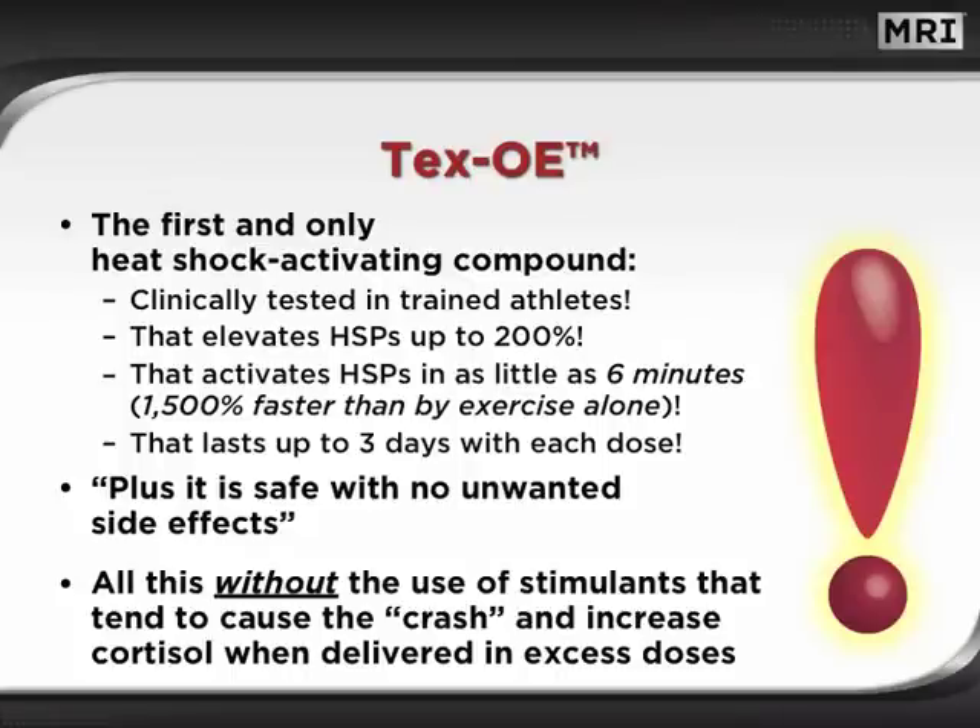The patented TEX-OE in HSP Active is the first and only heat shock activating compound clinically tested in trained athletes. It elevates HSPs up to 200%, activates HSPs in as little as 6 minutes — that's 1500% faster than by exercise alone.